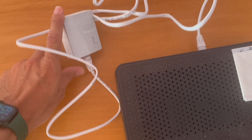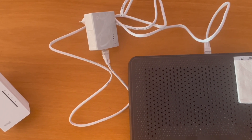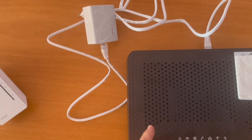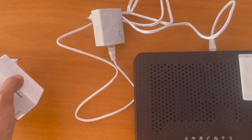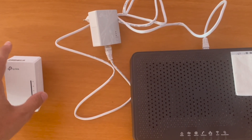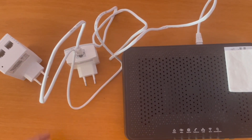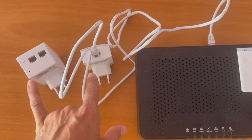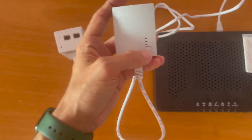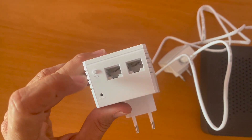This is connected to the router and provides typical internet that goes to any device in the home. Once we connect this router to the internet, we will put the other PLC device into another socket at home. By plugging both in, we can connect them — but we have to pair them so they know which one to communicate with. To do that, we push the pair button on one device, and then the pair button on the other side as well.